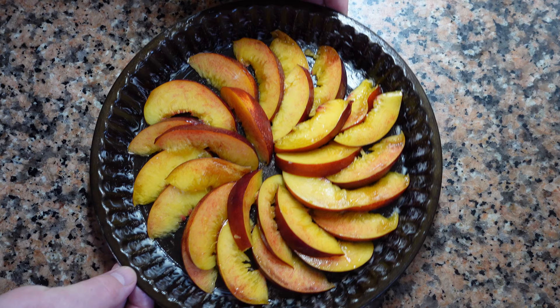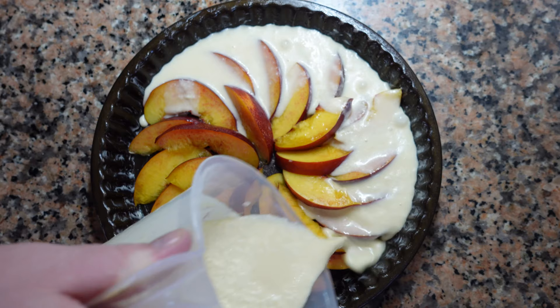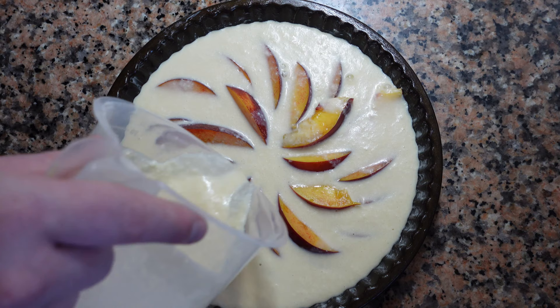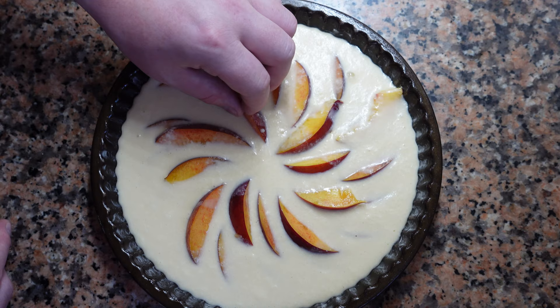Now we're going to gently pour our mix over the fruit. We don't want to completely cover the fruit, but we want to cover most of it. For a Flognarde about this size, cook it about 30 to 40 minutes in a preheated oven at 120 degrees Celsius, or 248 Fahrenheit. All ovens are a little bit different, so keep an eye on it — it may be ready a bit sooner or a bit later.